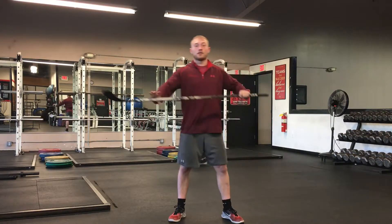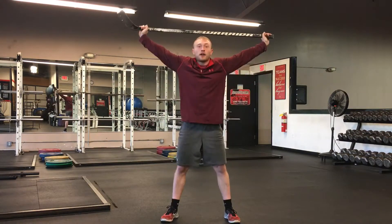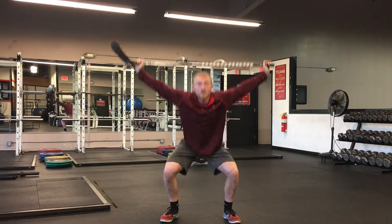The first one that we do is just have them hold a hockey stick over their head, perform an overhead squat, and then hold at the bottom, seeing if there's any pain.